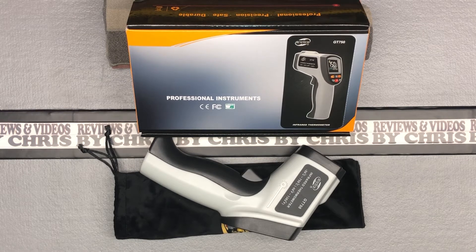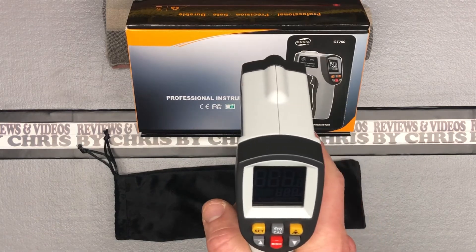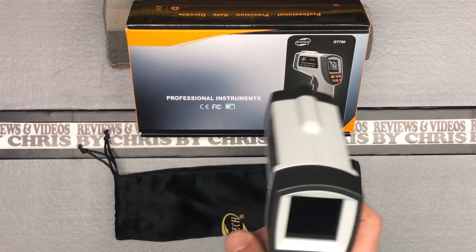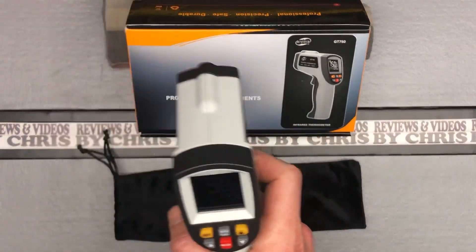For features, it's got a maximum and minimum value measurement, an average temp measurement, a difference value measurement, a high-low temperature alarm, data storage, and it automatically calibrates. It's a pretty straightforward device — really you're just going to click it to turn it on, then point at something and click it, or point and hold if you're searching for temperature changes along windows or doors.